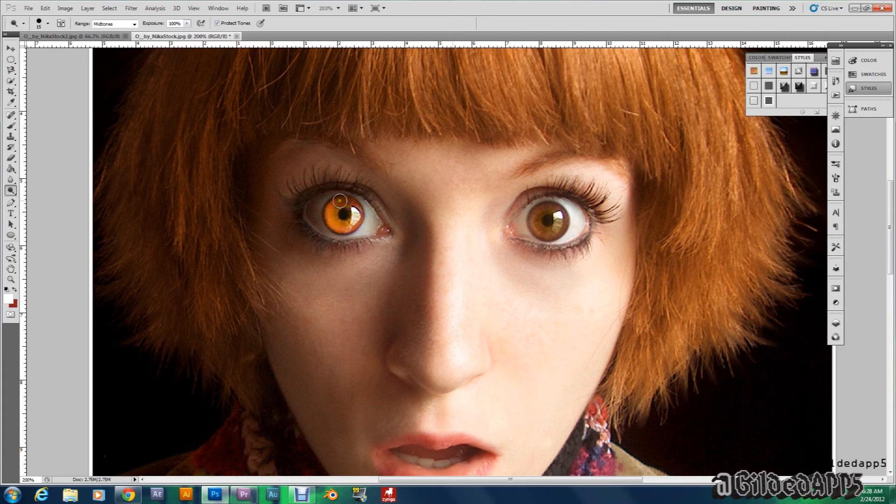Look at her — she looks like she just got bit a couple minutes ago and now she's transforming before our eyes. Jacob is going to kill everybody. I hope Jacob doesn't find out or else he might attack the Cullens, because they broke the treaty by turning this young lady into a vampire.